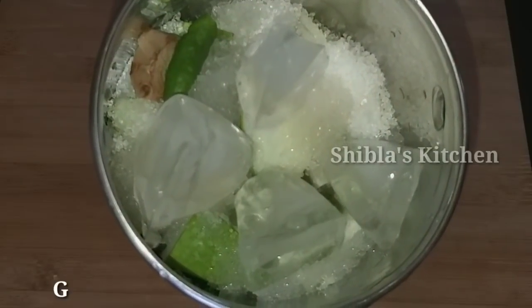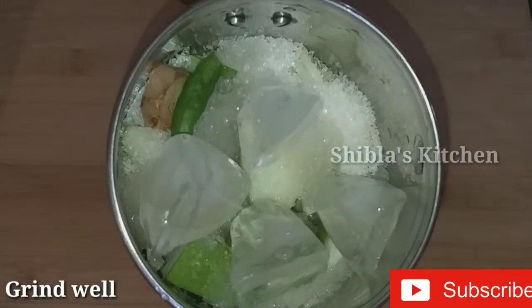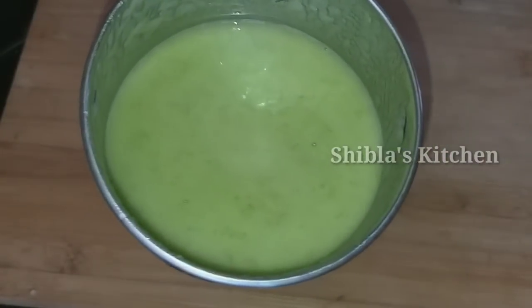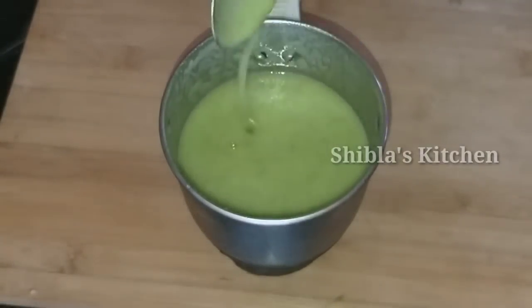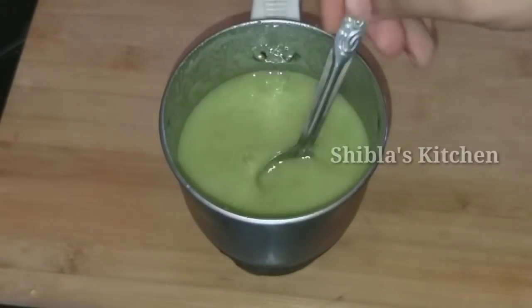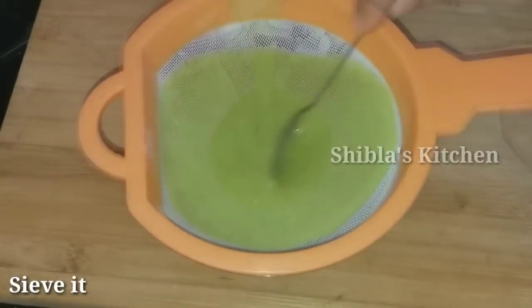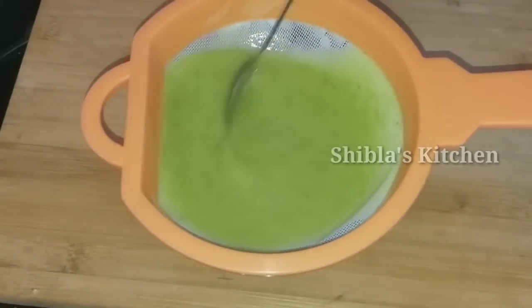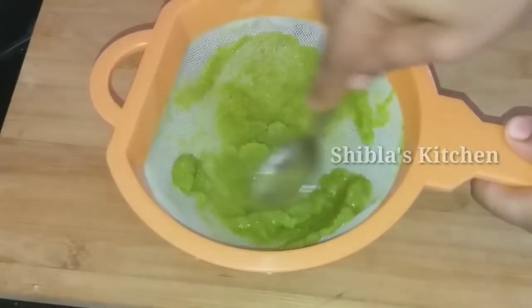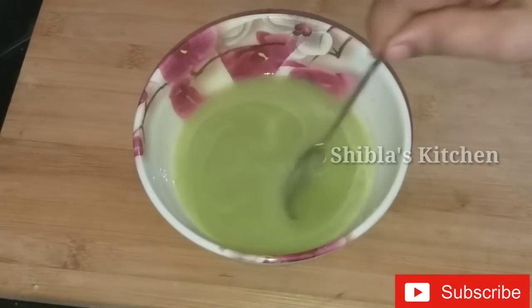I'll add 3 teaspoons of ice cubes. Let's put it. Let's put the paste in the gandale and it will be cut down. Let's put it in the bowl. Let's put the juice in a spoon and put it in the pan.